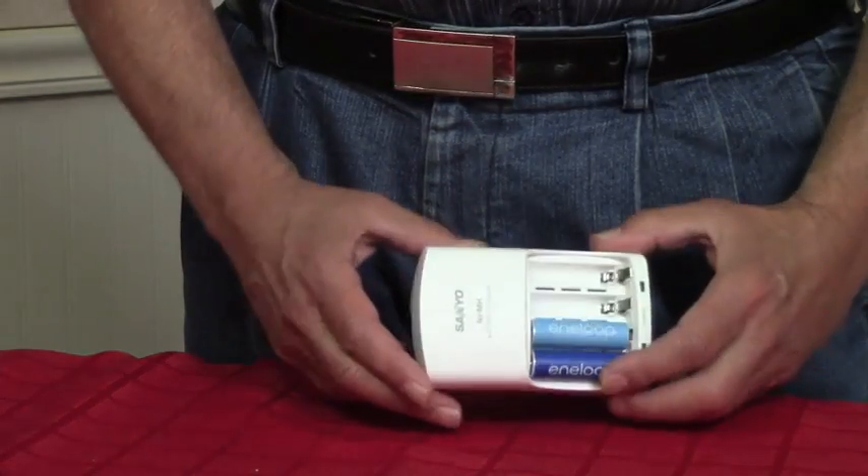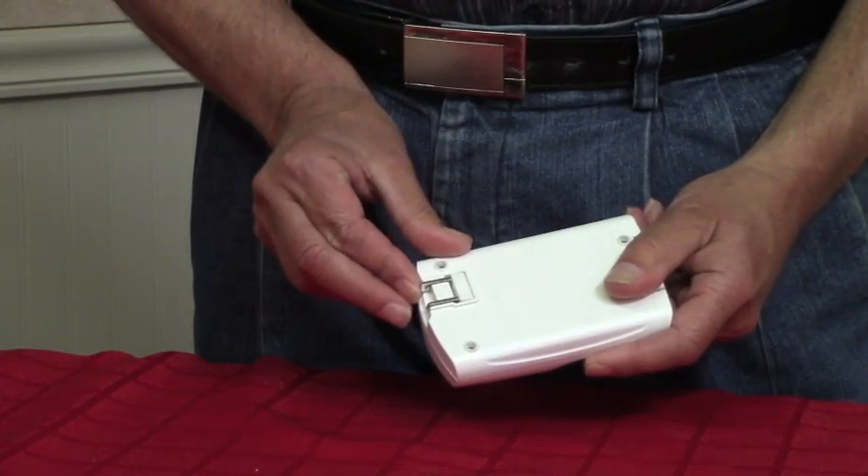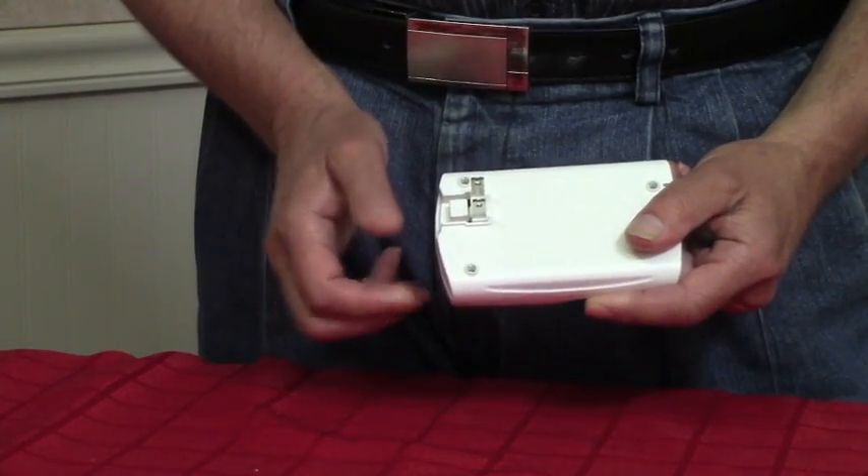The charger, as you can see, comes in a white housing. It's got a prong on the back here — you just flip it down and put it into your outlet. The charging time on the batteries ranges from six to eight hours, depending on the size of the battery.